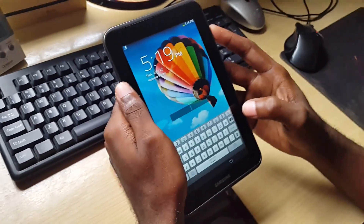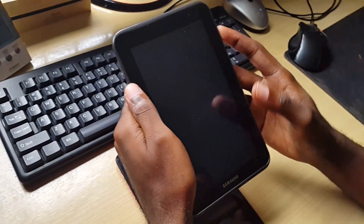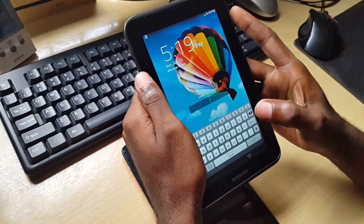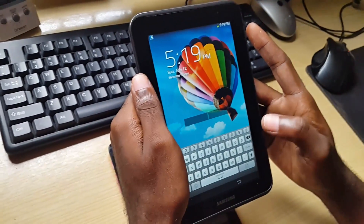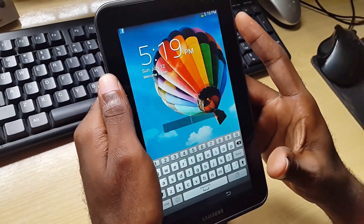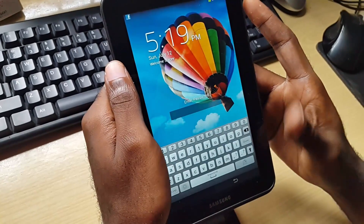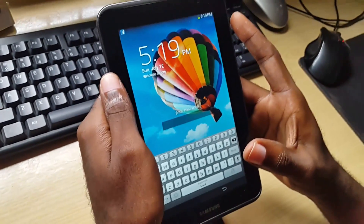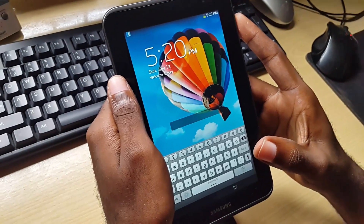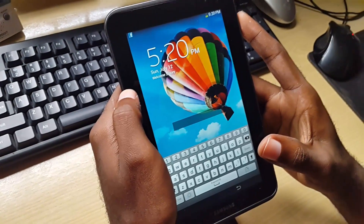If you put the device in this mode and it's operating fine, you can tell it's a software issue. If it's still giving issues, it's likely a hardware issue. If everything is okay in safe mode, I advise you to go ahead and do a factory reset — I'll put a link to how to do that on screen.